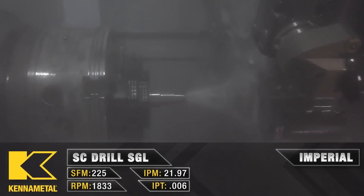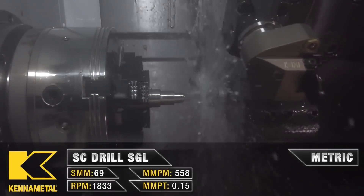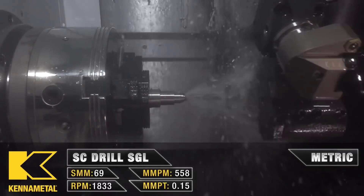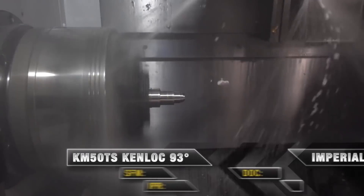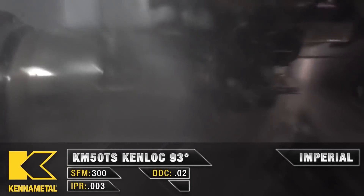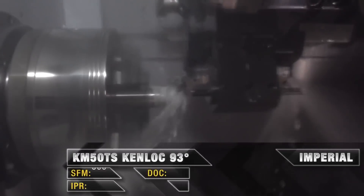Then they put me on a prototrack. You program rectangles, tool paths, different things. I was like, I'm making something. I draw, I paint, I do all these things. I'm taking something from nothing — a raw piece of material. I'm sawing it, programming a rectangle, cutter comp off, popping in holes, making something, flipping it over, cutting off the back. I just made something.